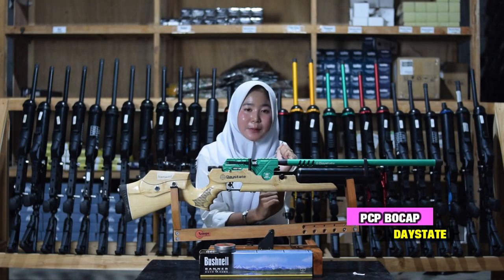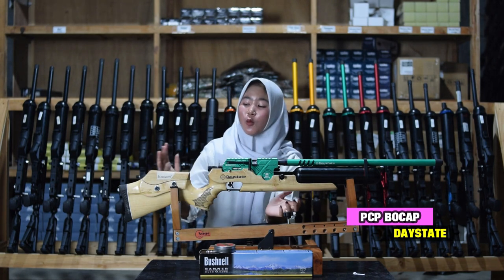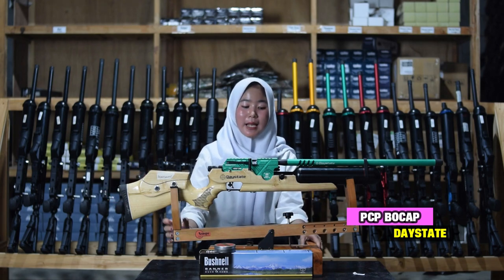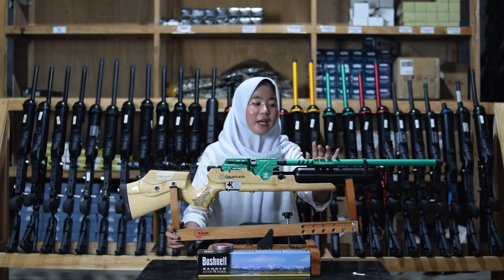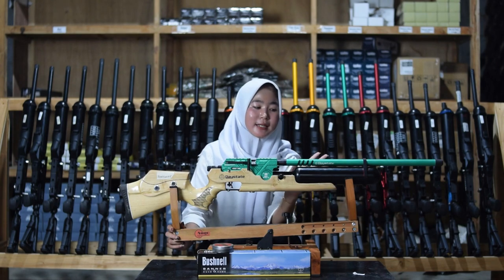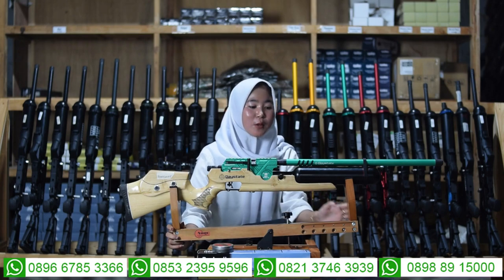Kita bahas dari bagian depannya sampai ke bagian ujung belakangnya. Di bagian depannya sudah ada bagian larasnya — untuk bagian laras ini menggunakan laras baja 8.000 yang masih dengan bagian serombok.